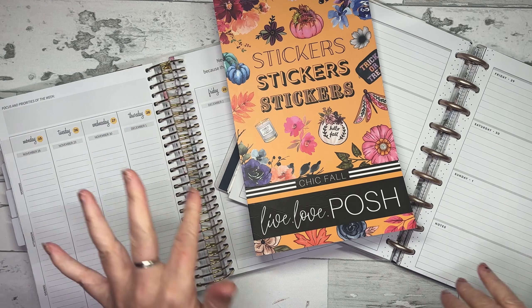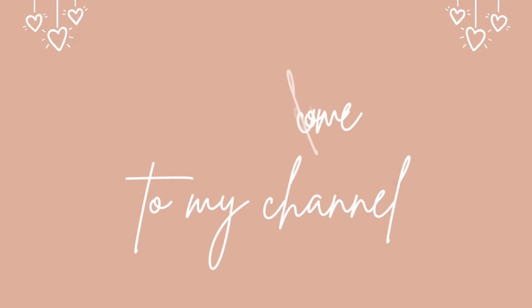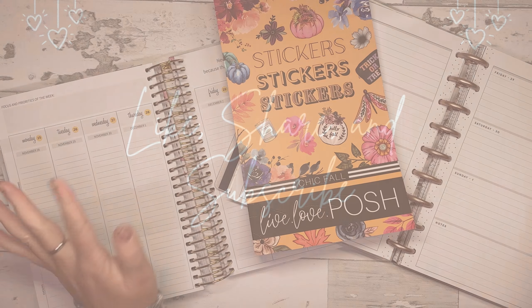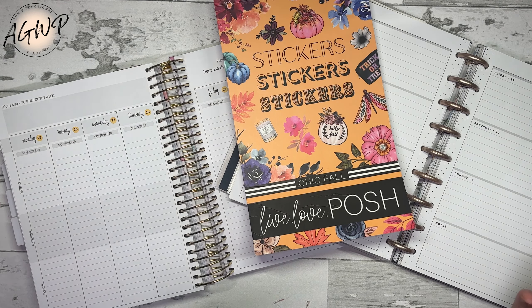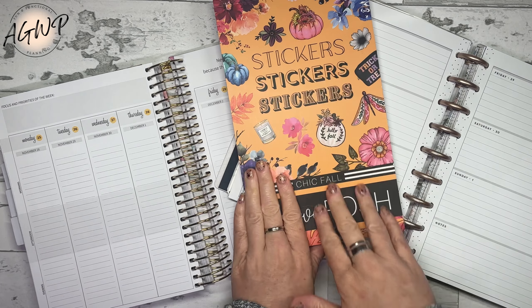Today I'm going to be doing multiple spreads using one sticker book yet again. Hey guys, welcome or welcome back to my channel. If you are new, my name is Tracy and I'm a girl with plans. We are going to do quite a few spreads this week using just one sticker book.